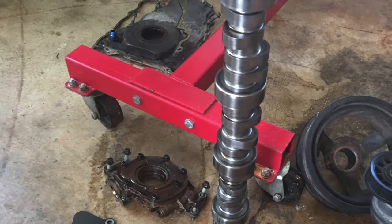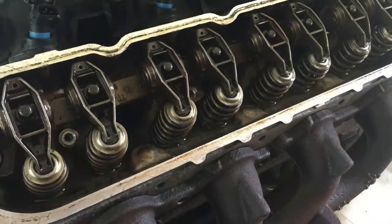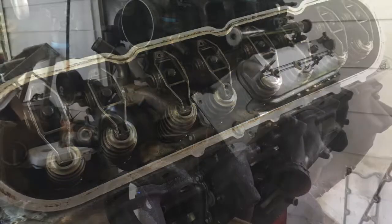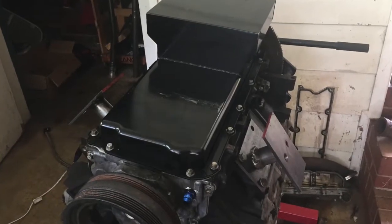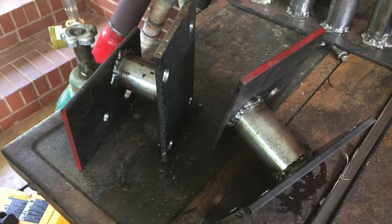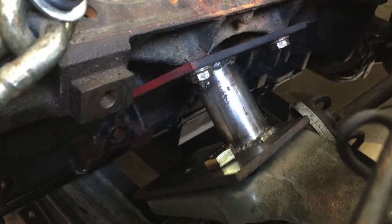The cam is an LS9 $97 cam, with Trick Flow springs — 130 pounds on the seat. Stock flipped truck manifolds and a JEGS oil pan. It's got homemade motor mounts from Home Depot mounted into a stock K-frame.